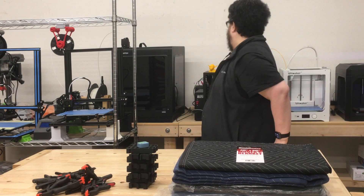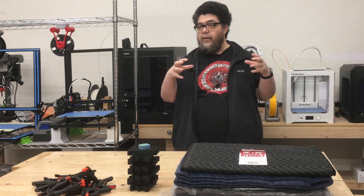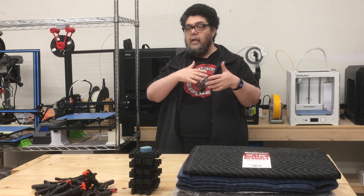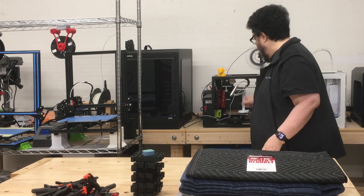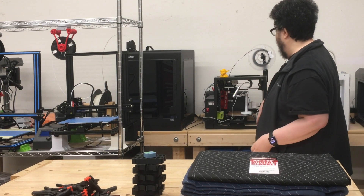These printers back here, the Zortrax and the Ultimaker, are pretty enclosed, so they're maintaining some of that heat. I'm not going for ABS heat — I'm just trying to maintain heat in the 59 to 65 degree temperature range. These maintain the heat pretty well. The other one over here does pretty well because it just has a tiny bed, and right now it has the camera sitting on top of it because I've been moving things around.